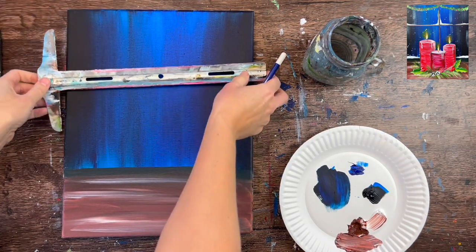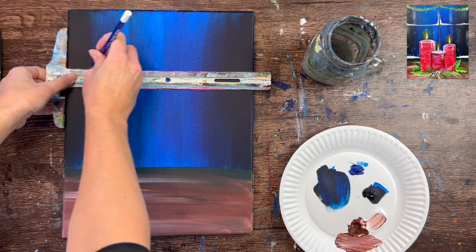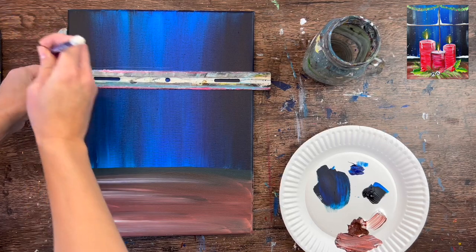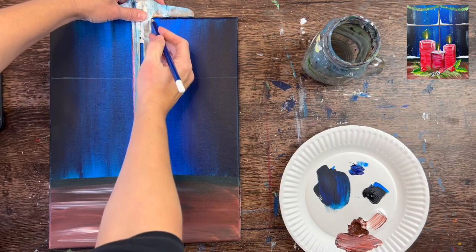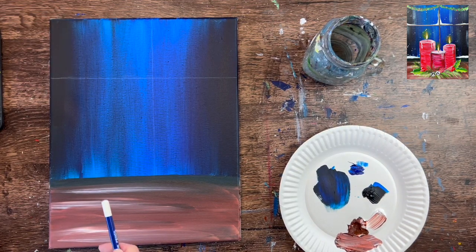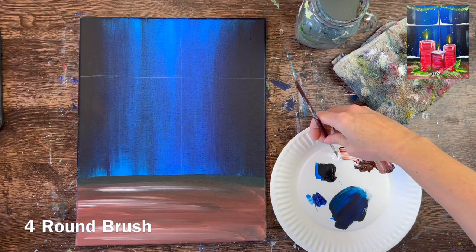When this is dry, draw the window pane lines. Use a white color pencil, chalk, or chalk pencil — whatever shows up best for you. The horizontal line is about two-thirds of the way up from the bottom of the window, and the vertical line is pretty much center, maybe a little off-center to the right. It doesn't have to be exact — just estimate where you want your vertical and horizontal lines to be.